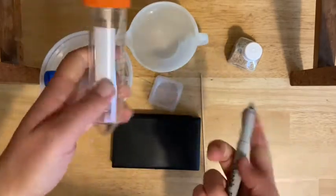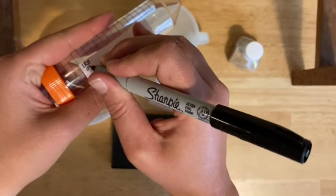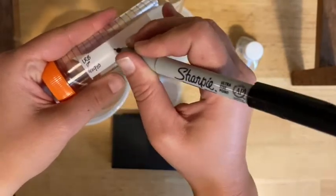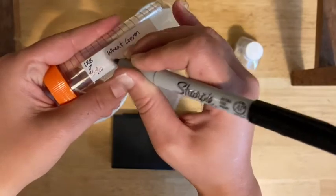The first thing you want to do is label your big tube. This is going to be your initials, your period, the date, and what's going to be in here. So this is wheat germ DNA extraction.